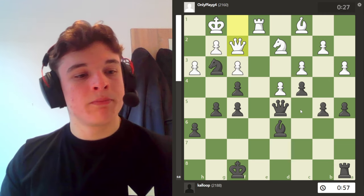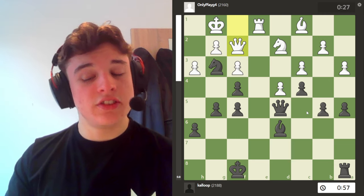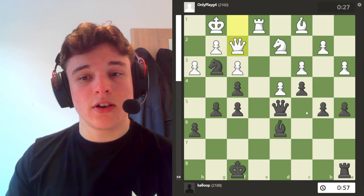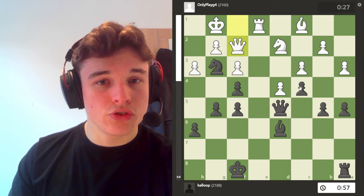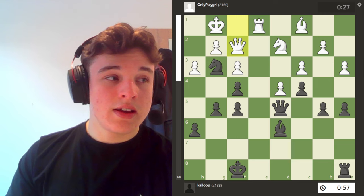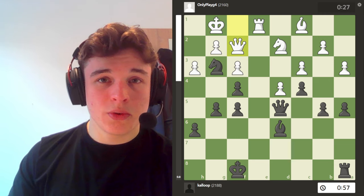I was really happy with this game and I hope you guys enjoyed. If you did stick around, please drop a like and subscribe — I would really appreciate it. Trying to get 200 subs by the end of March. Thank you very much for watching. See you next time. Bye.